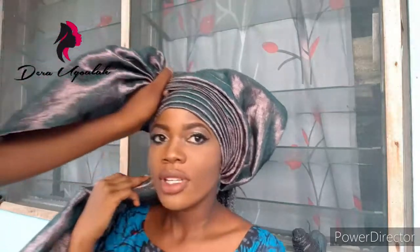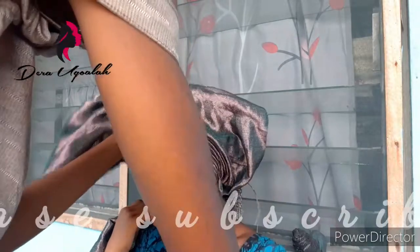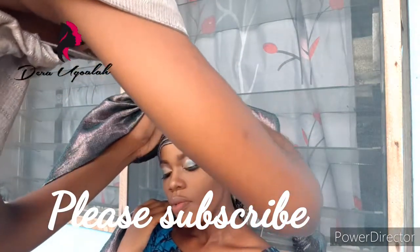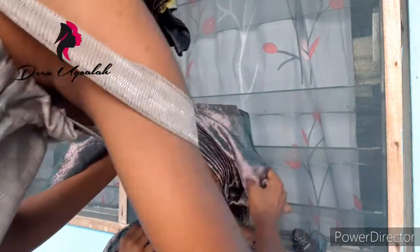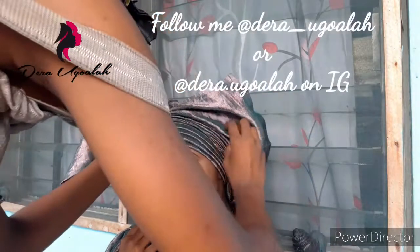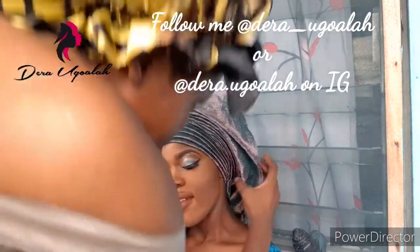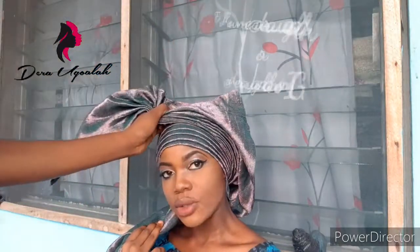While we are watching this video, I want you guys to just subscribe to my YouTube channel so that you can get notification whenever I upload my videos. Also follow my page on Instagram — follow me on Instagram at dera.goala. As you can see, the galee is already looking beautiful.